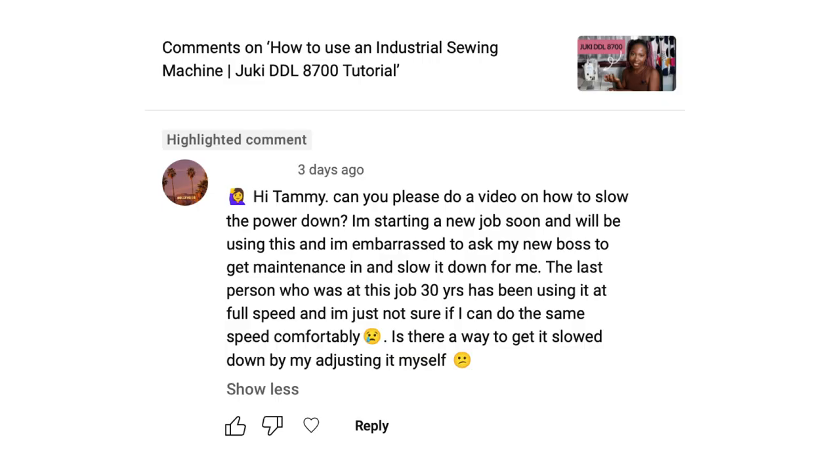The person is starting a new job and basically wants to know how to slow the machine down. They're a bit embarrassed, and the previous person did the job for 30 years and used the machine at full speed. So they want to know how to slow it down themselves, which I will show you in this video.